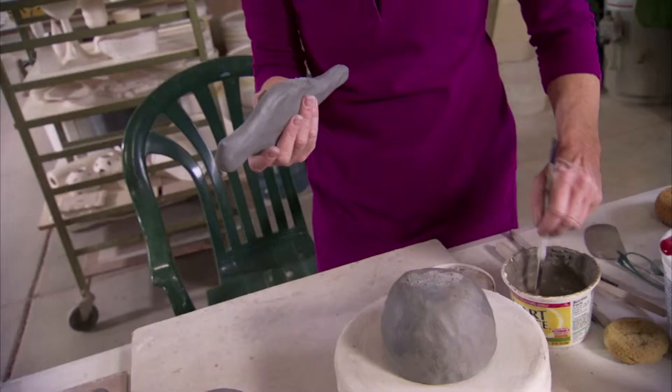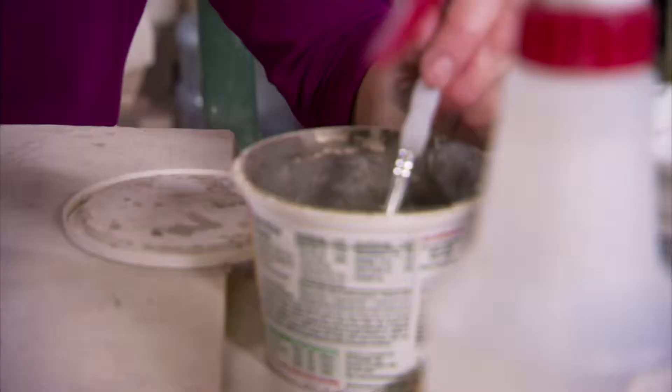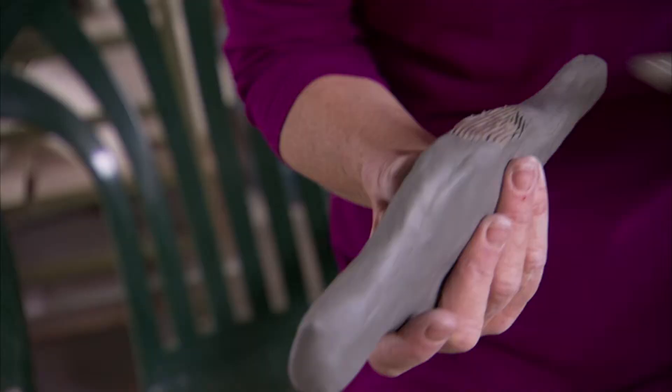I've got my slip, which is watered down clay basically. It's the glue, and it helps give it a nice secure area. No surprises — well, we hope not.